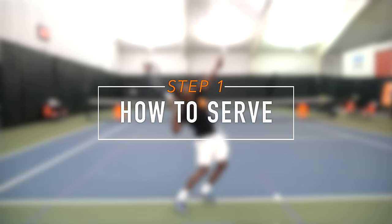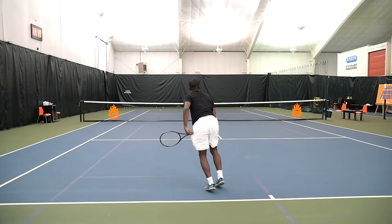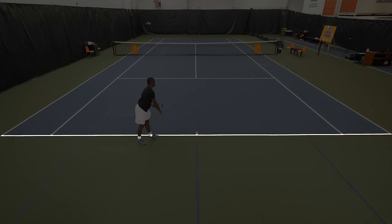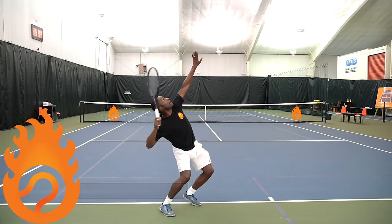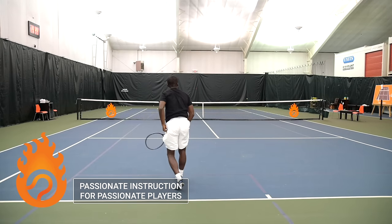We're going to start by talking about the serve, because the serve begins every point in the game of tennis. It has to be hit from back behind the baseline, which is the line all the way in the back part of the court, and has to be aimed across to the opposite service box. The serve is frequently referred to as the most important shot in tennis because it sets the tone for each and every point.